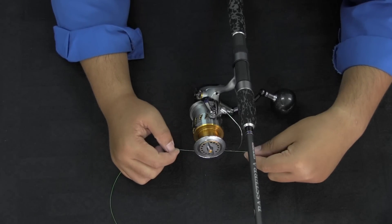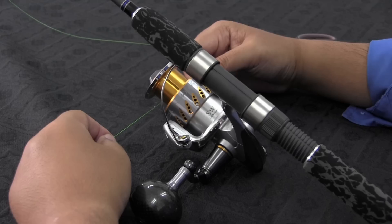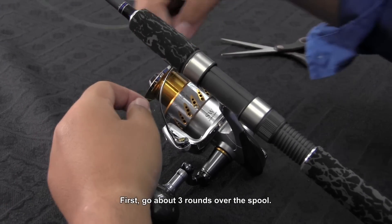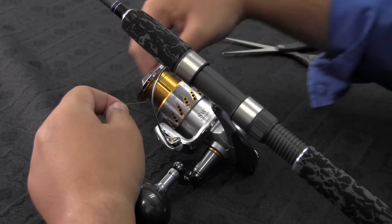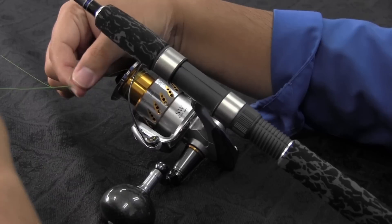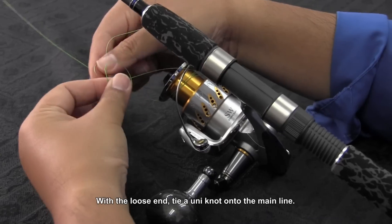Let's begin. I am going to show you how to tie this line onto the spool. First, go about 3 rounds onto the spool. On the loose end, tie a uni knot to the main line.